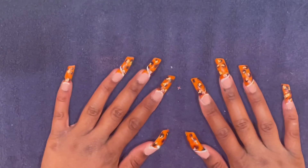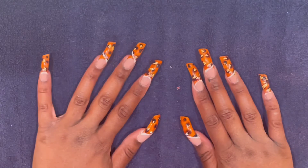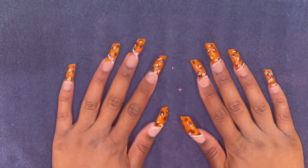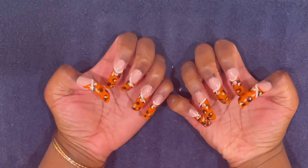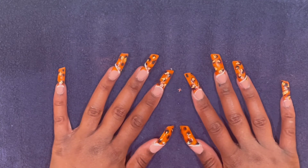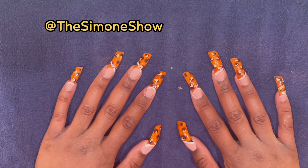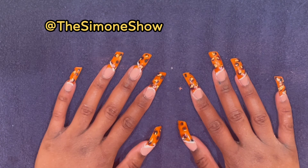So today I recreated some nails that Class Act Nails did on the Era, and this is how the nails look all done. I will list the nail polishes I used in the description. Follow me on Instagram and TikTok, and like, comment, subscribe, and share. Thank you, have a good one, God bless.